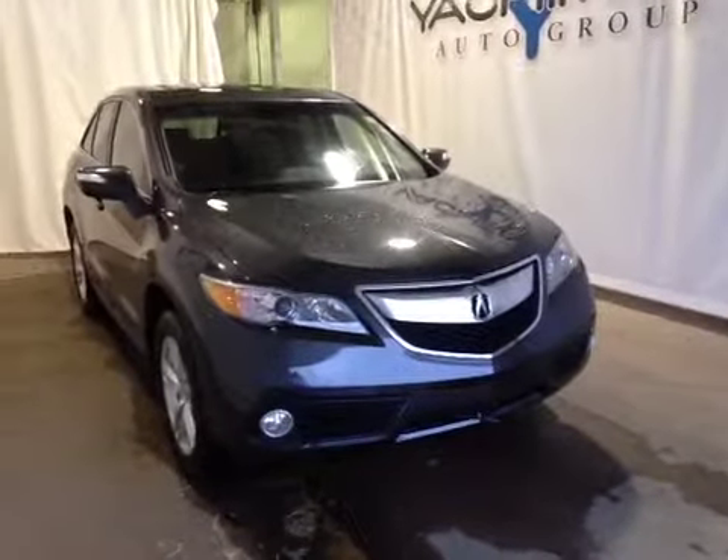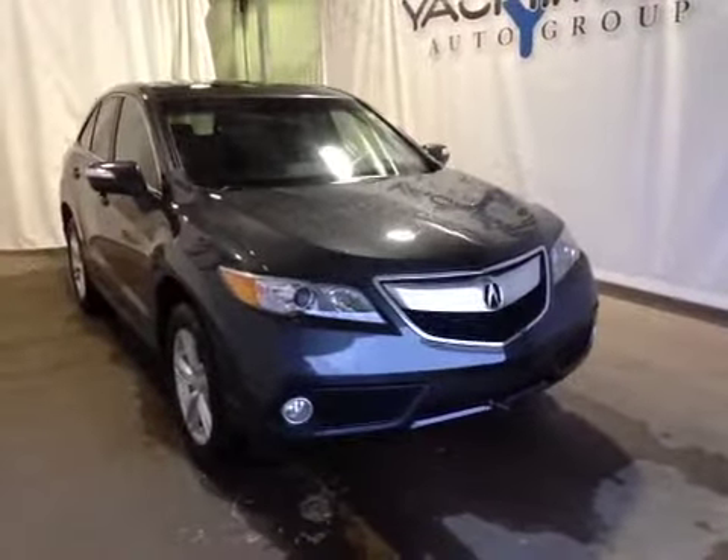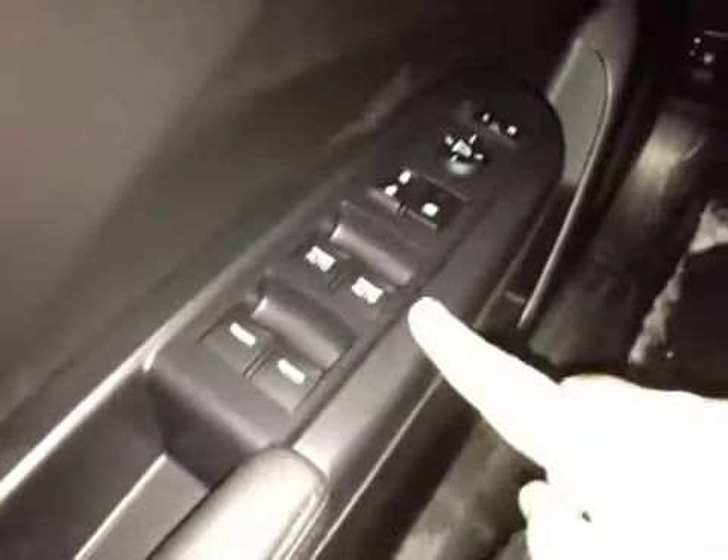Thanks for visiting. We're proud to show you this 2015 Acura RDX. On the driver's side, we have power windows, power locks, power mirrors, memory seat, and traction control.